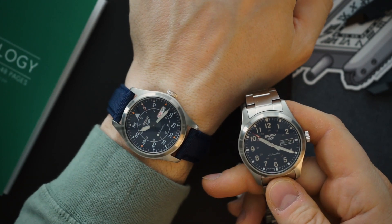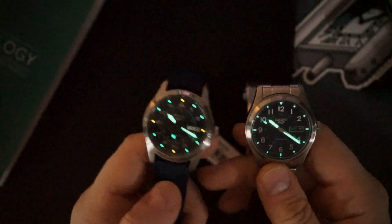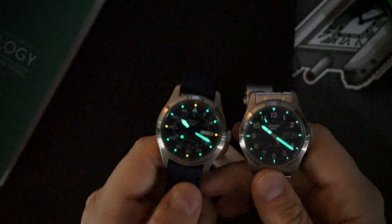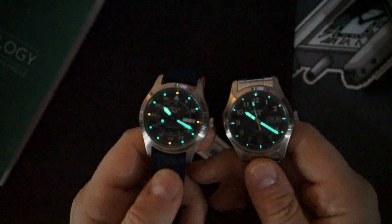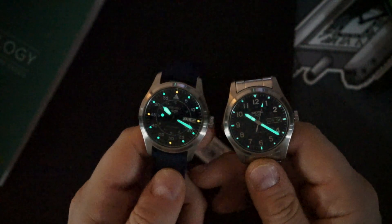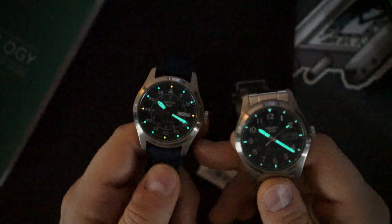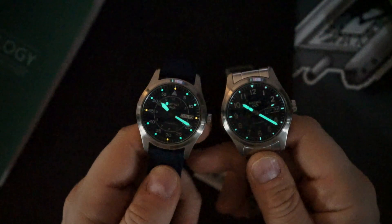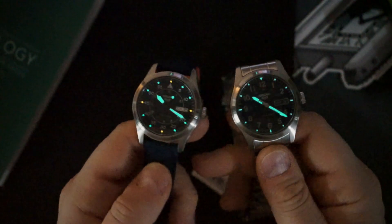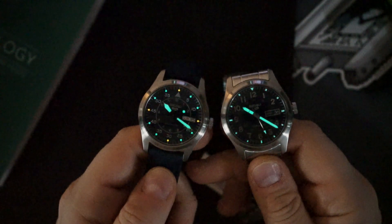Let's do a lume shot for both watches so you can see. Basically the same lume, just different colors — the hands are liberally applied with lume, there's a little pip and the arrow tip on the second hand which is lumed, and just dots for each of the indices which are decently lumed. I would actually say the pilot's watch lume is a little bit brighter with a slight orange accent, but the hands are equally lumed. Lume is not that great on these compared to other Seikos outside the Seiko 5 lineup.